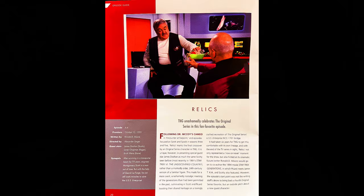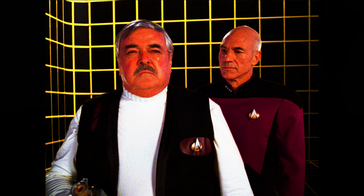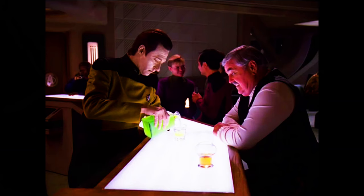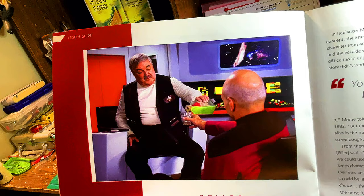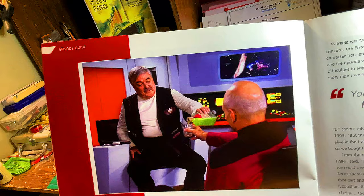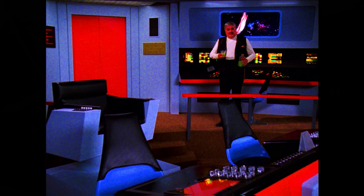Now we move on to one of my favorite parts of the magazine — the episode guide. This is a really great episode titled Relics. It's episode 6.4, premiered October 12th of 1992. After surviving in a transporter beam for 75 years, engineer Montgomery Scott is a man out of time. But with the help of Geordi LaForge, he can still work miracles to save the USS Enterprise.